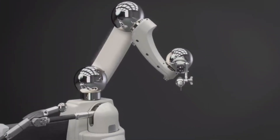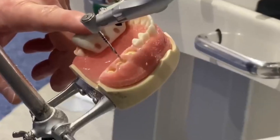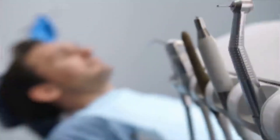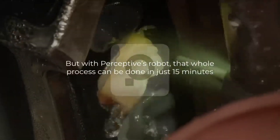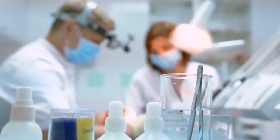The company leading this innovation is Perceptive, and they've been developing this technology for a while. What they've created is a robot that merges AI, 3D imaging, and robotics to perform dental procedures like placing crowns. Normally, getting a crown would mean two separate dentist visits, with each appointment taking at least an hour. But with Perceptive's robot, the whole process can be done in just 15 minutes. Just think about how much time and hassle that could save.